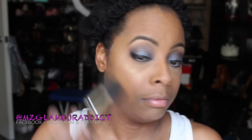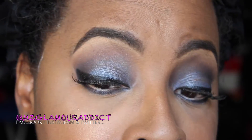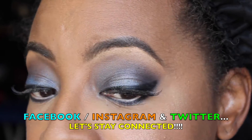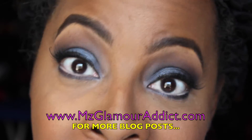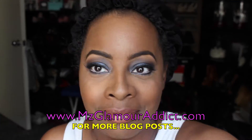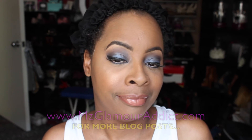Now that I'm highlighting my cheekbones, I'm going to take my foundation brush again with residue on it and begin to blend out. As I apply my lipstick and lip gloss, this concludes my look — not bad for $3. Don't forget to stay connected: I'm on Facebook, Instagram, and Twitter. Visit the MissGlamourAddict.com website for more blog posts, and I will see you all in another vid again shortly. Later, babes.